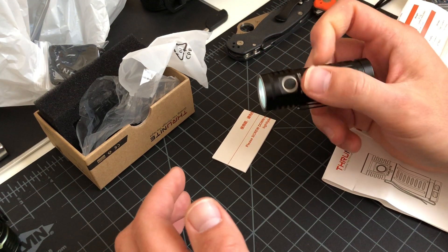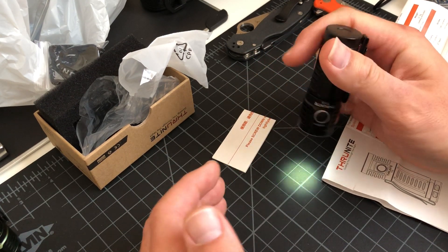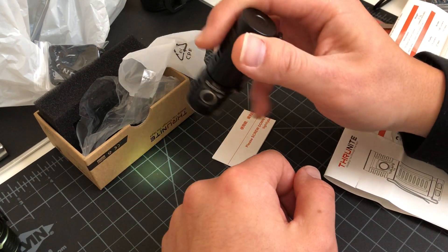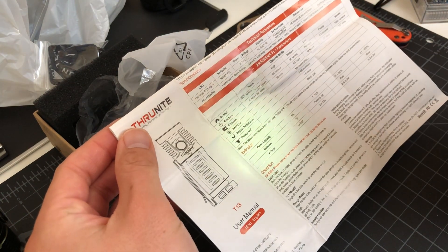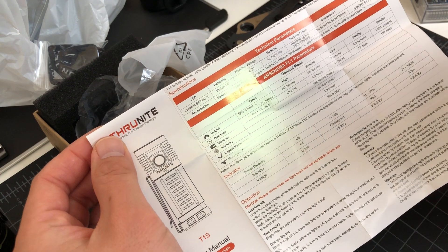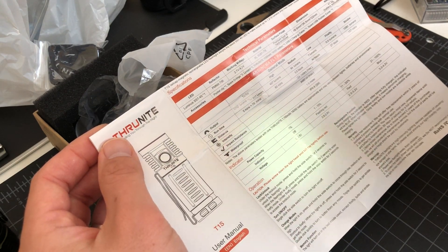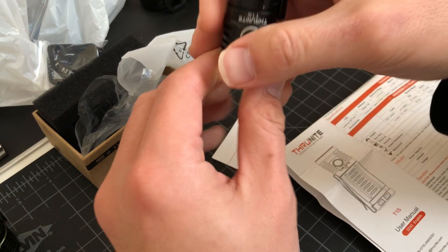This is great for nighttime when you don't want to wake someone up. This is one you don't want to blast your eyes — if you're trying to read something in the dark, you're not trying to blast your eyes. This gives a nice dim light that doesn't hurt your eyes. When your eyes are adjusted to the dark, anything brighter and you're going to blind yourself.